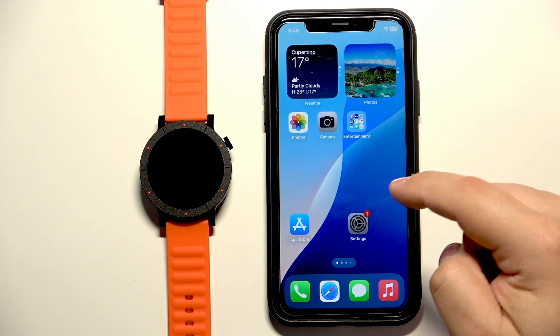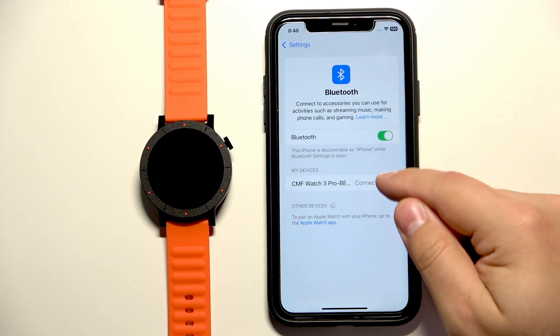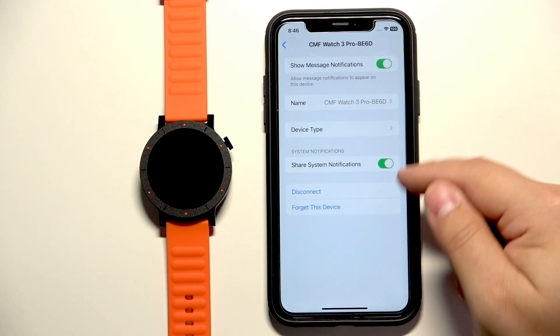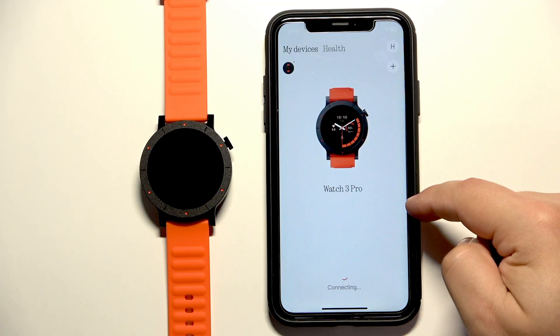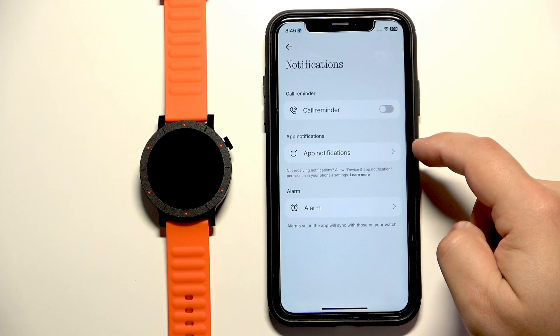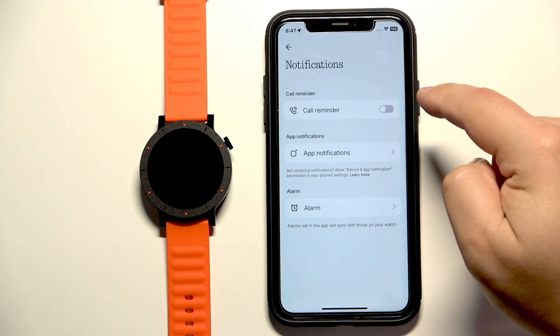I forgot to mention — it's possible you're going to miss the Share System Notifications option right here in the menu. If you're missing this option, close the settings, open the NothingX application, and find the Notifications section.